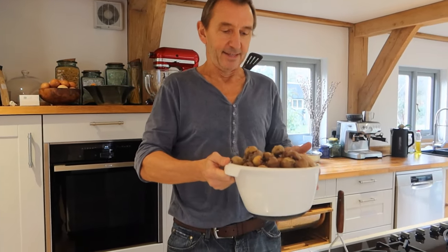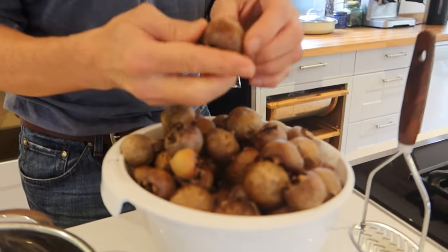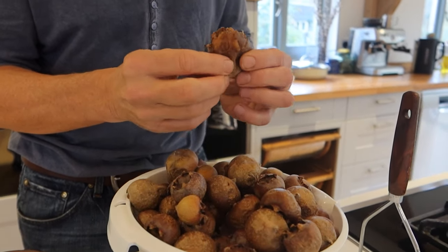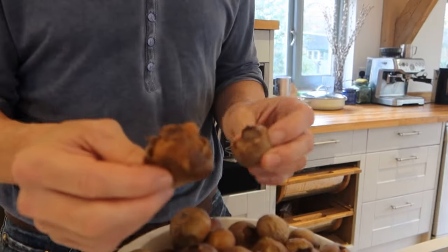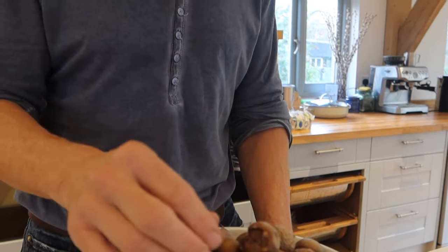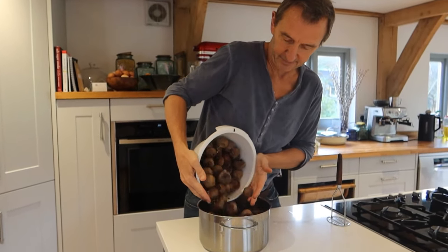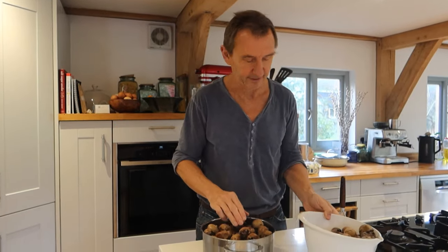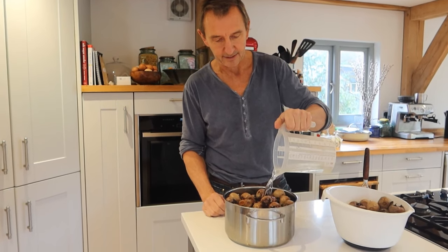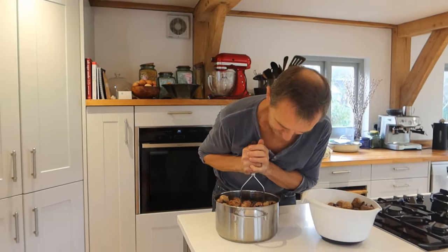So these are the medlars we picked — it's nearly three weeks ago now and they've all gone nice and soft. They were rock hard before, whereas now they're kind of rotten, which is supposedly how we want them. So they're bletted, which is a word which as far as I'm aware is only used for the rotting of medlars. We now have to squish them all up, so I'm going to add about a litre of cold water, and then we squish them all up, which should be lovely.